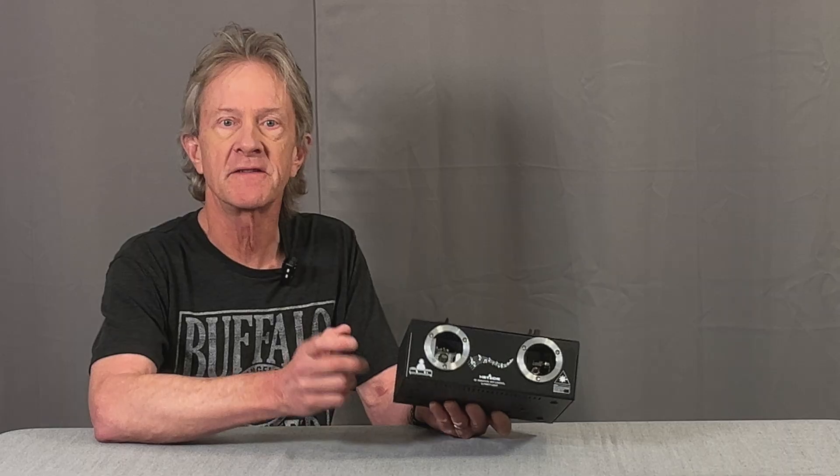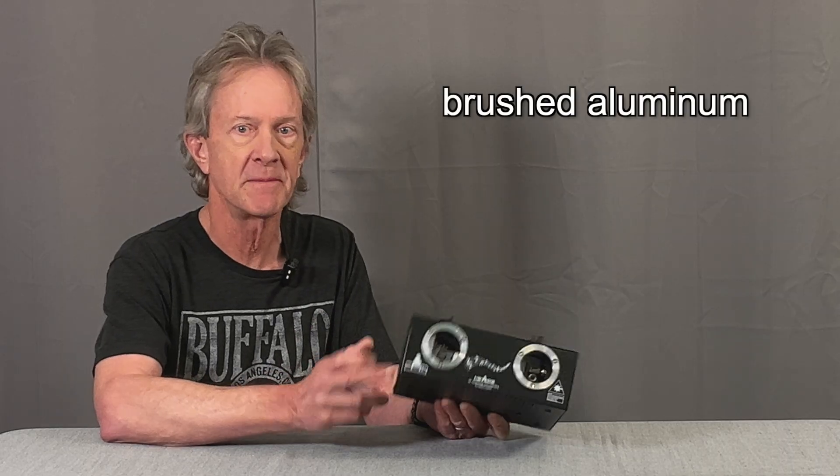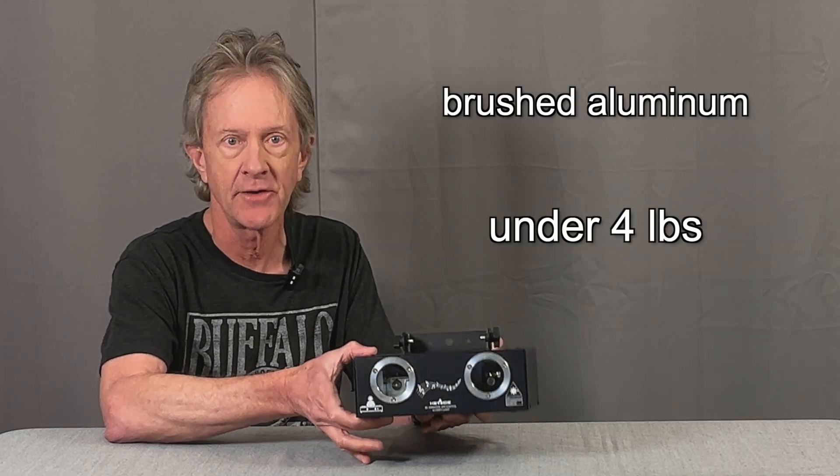At less than nine inches wide, seven inches deep, and three inches tall. And it's built into this nice black brushed aluminum case that keeps it lightweight at under four pounds.